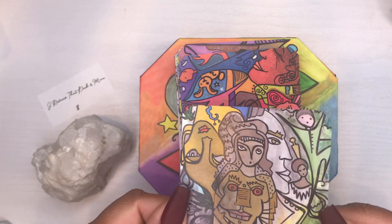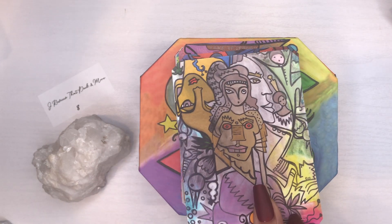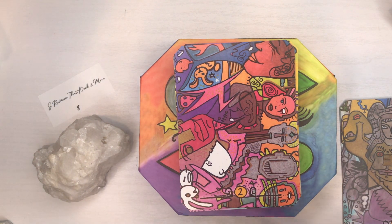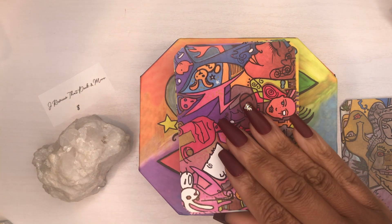It's the same as traditional tarot — if you pull it upright you read it upright, if you pull it reversed you read it in reverse. I was drawn to this deck because of the colors, and I love art — I love to paint in my spare time.